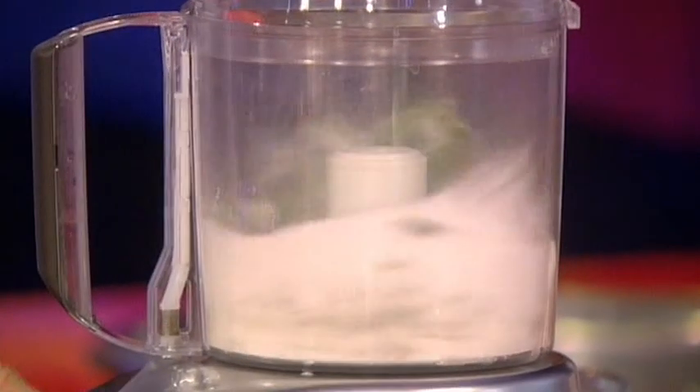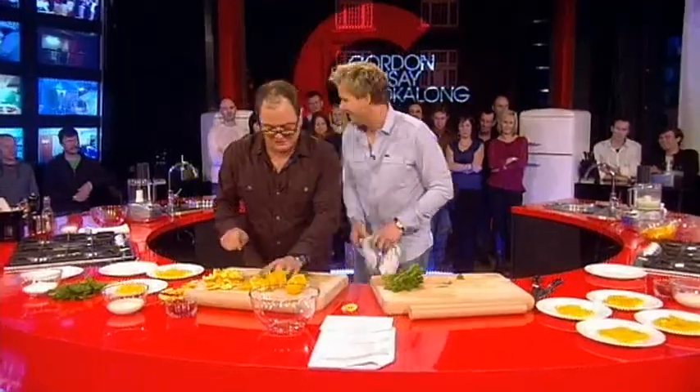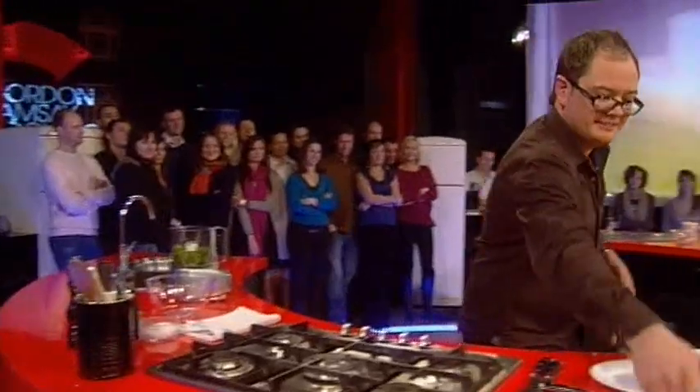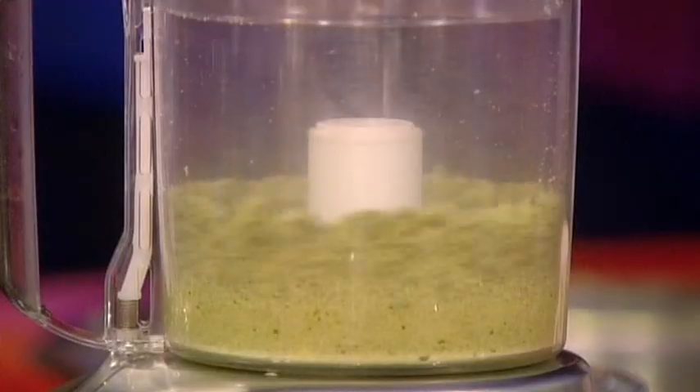What we're going to do is make a really nice, wonderful herb sugar. I'm doing it myself — I'll do yours. Into your blender. There you go, and sugar. Now give that a little shake.